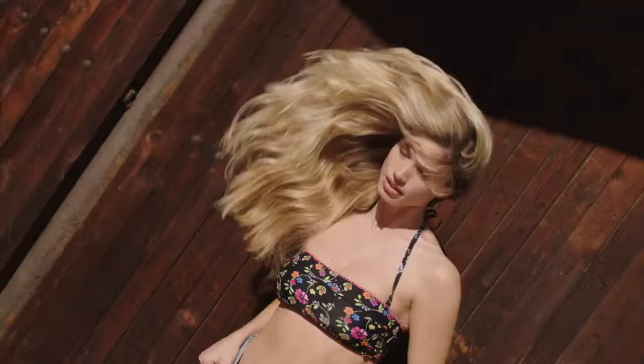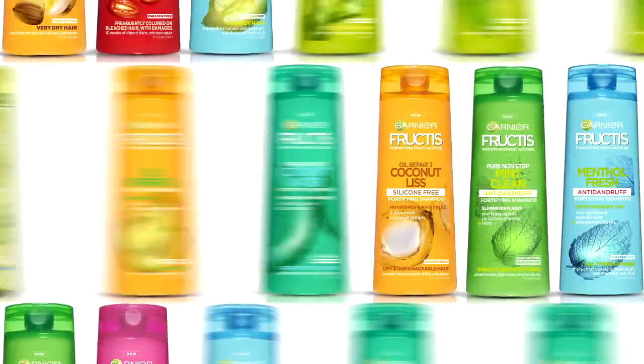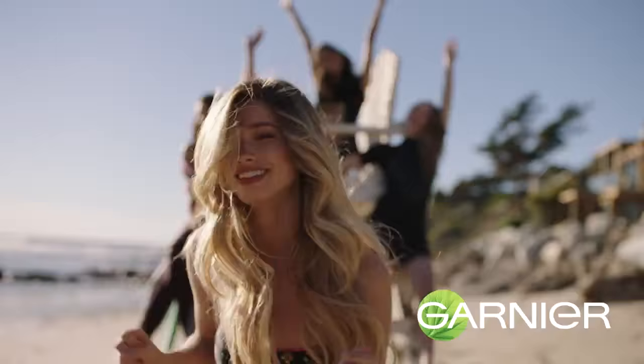Now free your super hair. New Fructis Pure Non-Stop Coconut Water. Superfruits for super hair. Garnier.